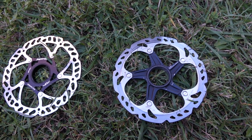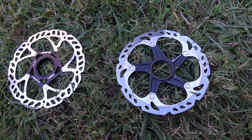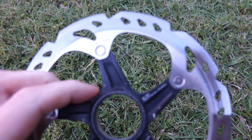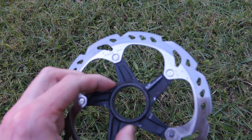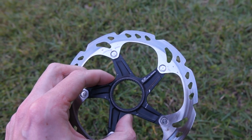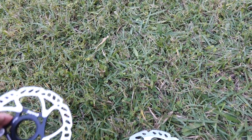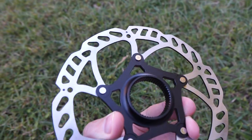Hello and welcome my dear friends. Just a short video to show you something. Have a look at this disc brake. You can see that its surface is blue, and then for comparison this is just a normal, brand new disc brake rotor.